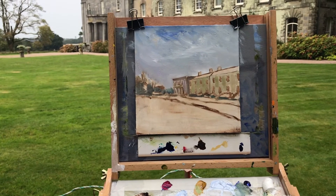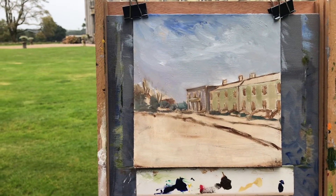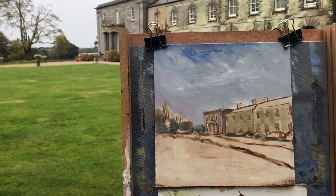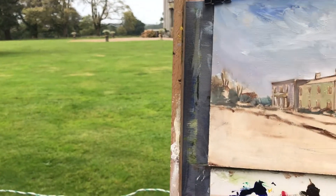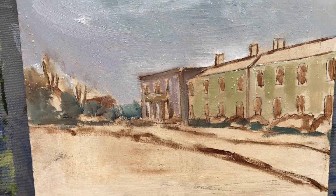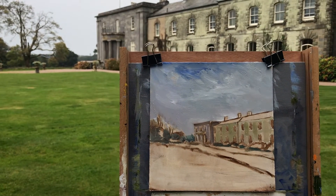A little bit of progress made here. I've put the building in and then I'll put the foreground in and adjust everything from there. It is raining, so if you look ever so closely there is rain on the painting — and it's oil painting, so it doesn't matter. That's okay, I shall keep going.